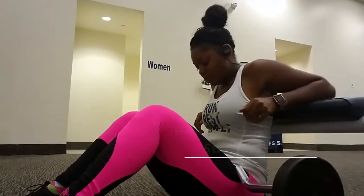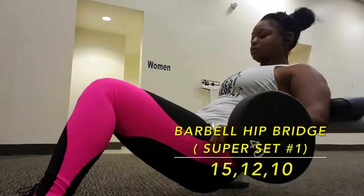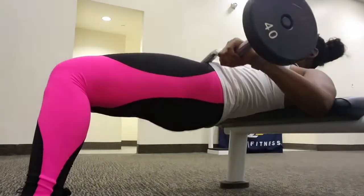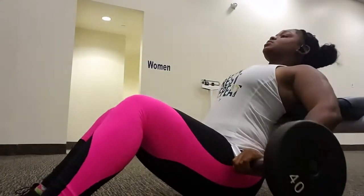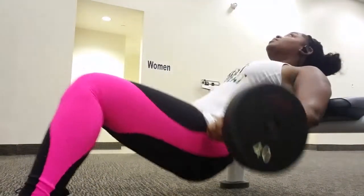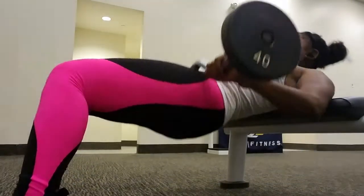She finally has a barbell! For this exercise we are going to be doing hip bridges with a barbell. Make sure you get a flat bench — I'm on a seated row bench because the gym is packed — but the whole point once again is to pause, squeeze those glutes, and get that work in.